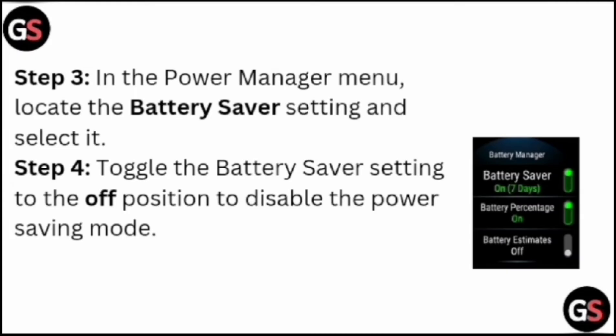Step three: in the power manager menu, locate the battery saver setting and select it. Step four: toggle the battery saver setting to the off position to disable the power saving mode.